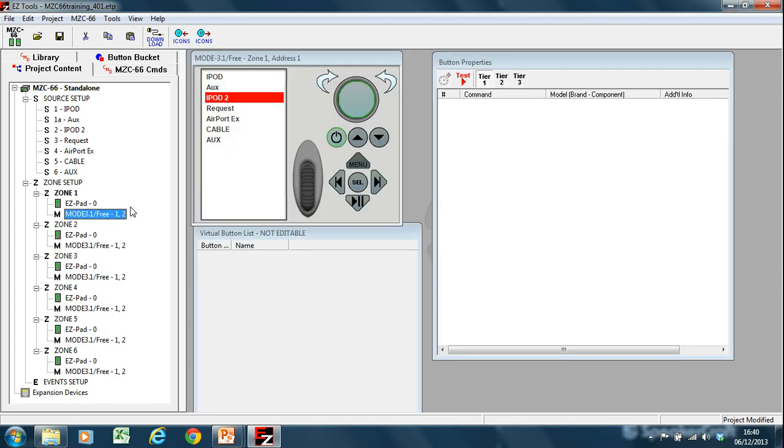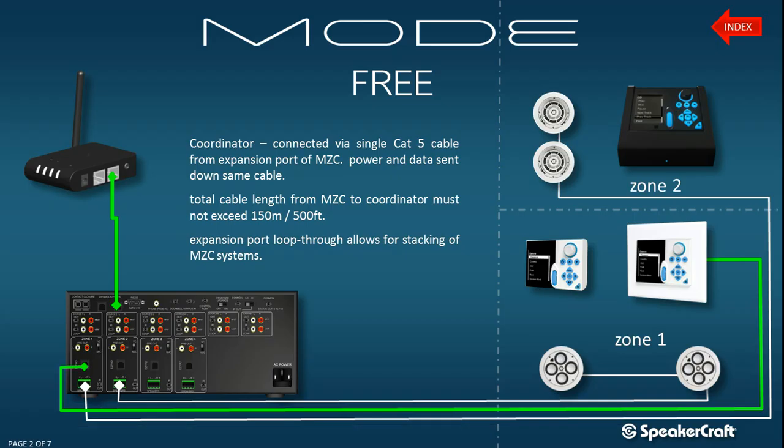Apart from this, this is all the setup that's required for a Mode 3.1. It's the same as a Mode 3.1, however it is wireless. And as per the slide, you can see how it is wired. This was just a short video, but please join us in the next one where we'll show you more in regards to setting up the Mode system. In particular, we're going to have a look at the SpeakerCraft muting relay. Thank you.